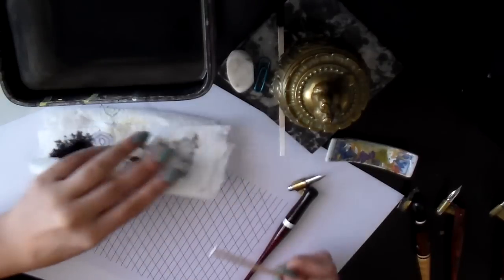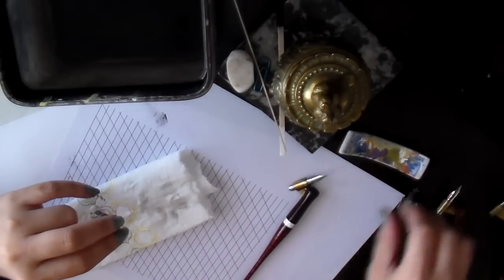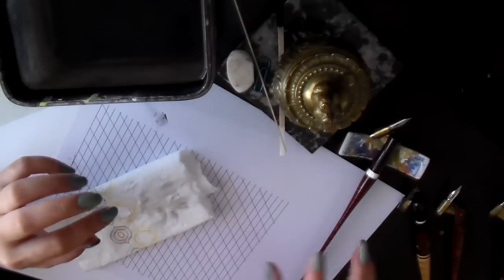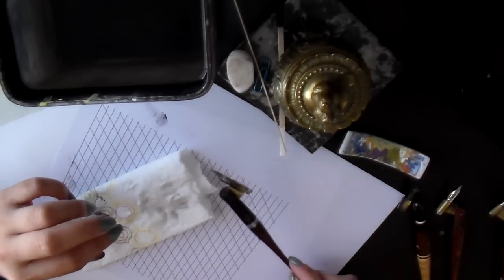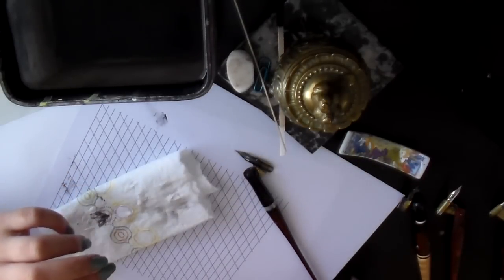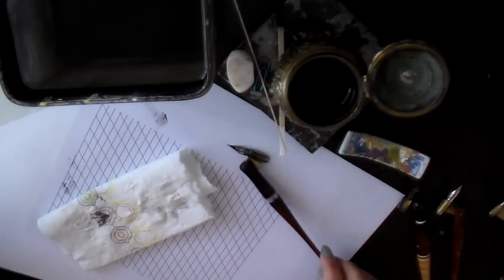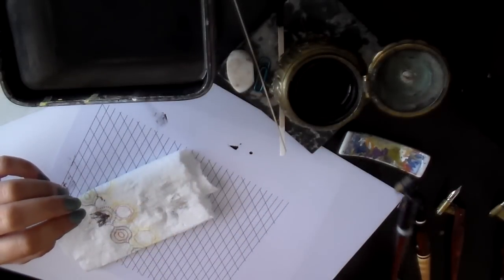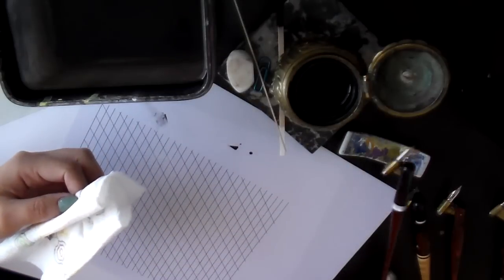Another nice-to-have item is a chopstick holder, so you can rest your pen holder on it. It's not super necessary, but sometimes you might rest the holder upside down and it's full of ink — and it makes a mess. A chopstick holder is like 50 cents and it'll last you forever.